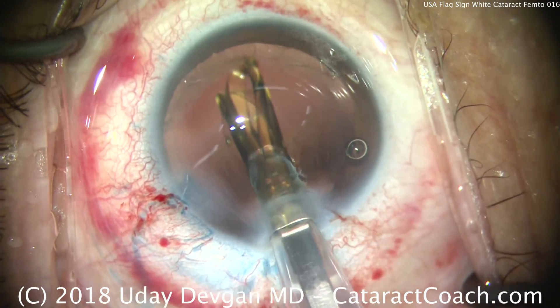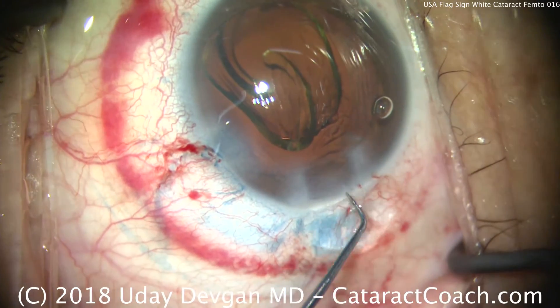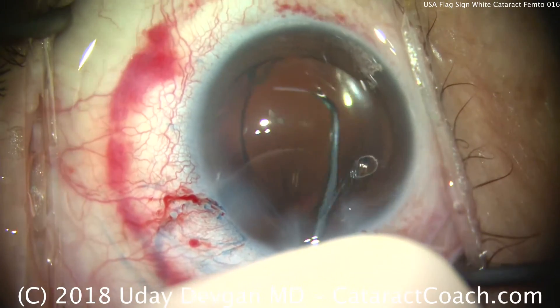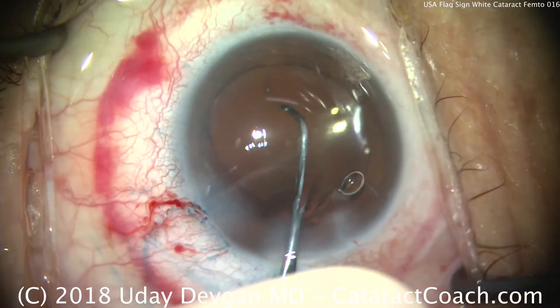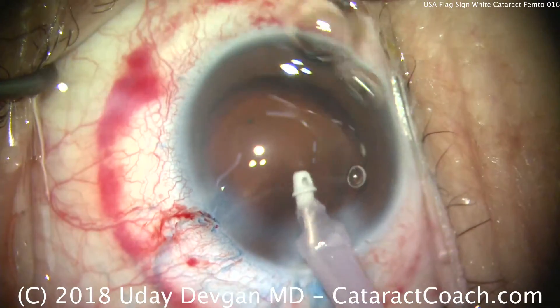When we deliver it, we make sure it goes under the nasal capsulotomy edge and let it start to open. Then we use the chopper to ensure that both haptics and the optic stay completely within the capsule bag. Opens up quite nicely. This lady is a highly hyperopic patient with a small eye, and you can see that the 6mm optic looks positively large in this eye.